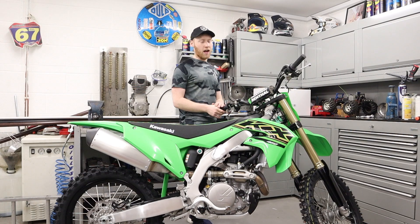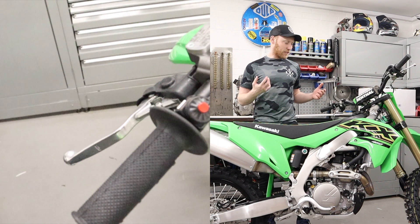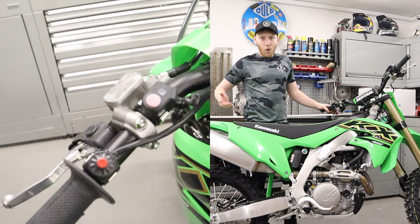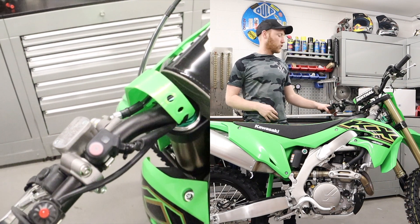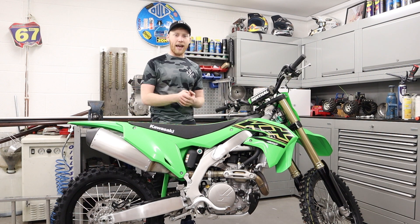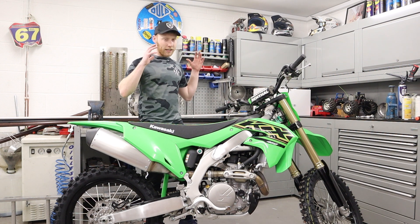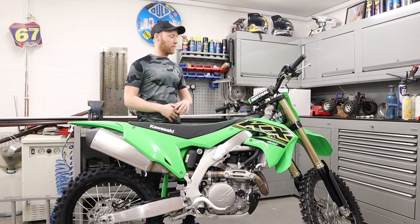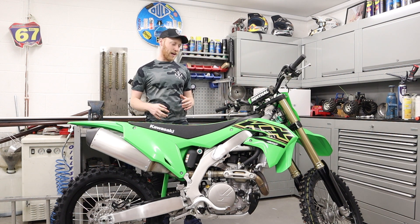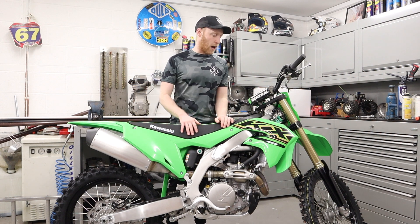To get these as standard is pretty sick — you don't have to go to the shop and buy another set, because that's pretty much what everybody does as their first upgrade to the bike. So that's great that you get them as standard. Next for me would be the hydraulic clutch. I've never run a hydraulic clutch before and I'm pretty excited to test this out, especially now that I'm getting a bit older and a bit heavier.